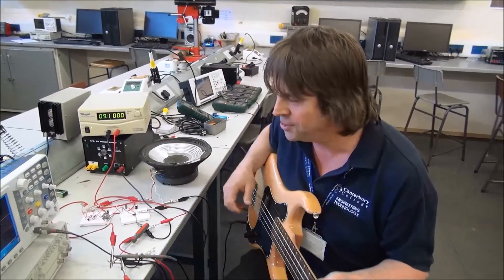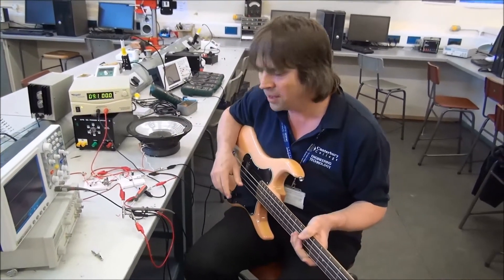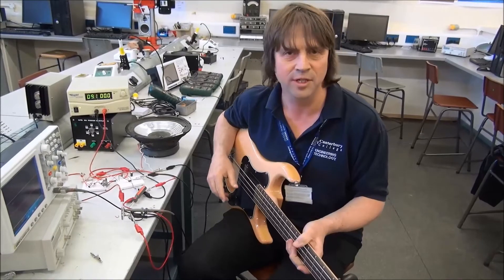If you want to know how to build this, it's good fun. I'll do a separate video on that.